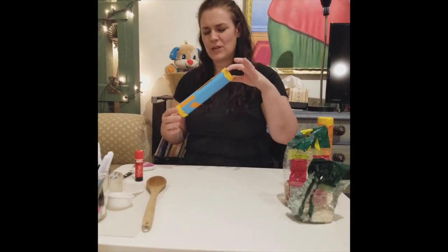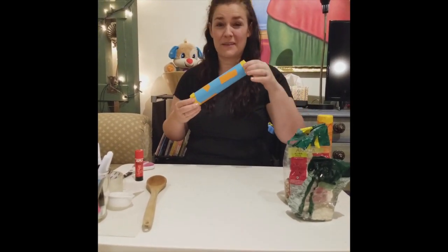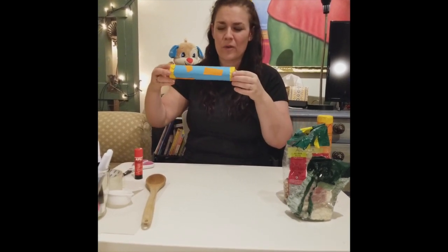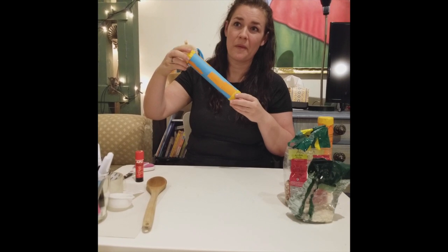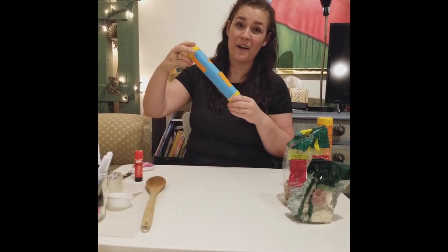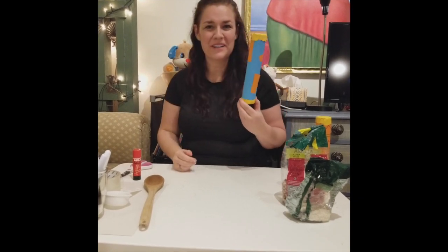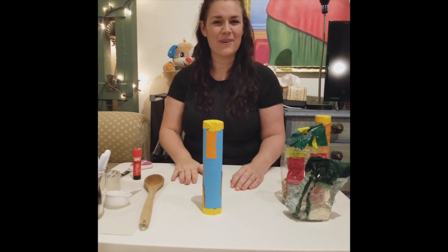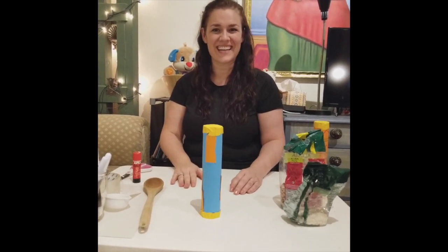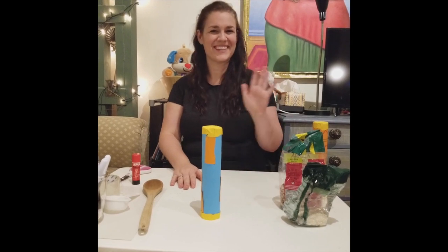Now they say to play a rain stick, you should hold it at an angle and twist. It's a lot of steps for me, but let me try — hold at an angle and twist. Not too bad. Hey, that sounds pretty good. Sounds like rain. We did it. There it is — how to make your own rain stick. I will see you in the next video. Bye!